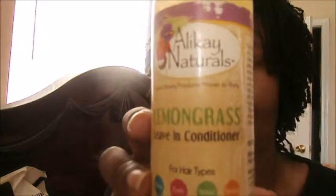So I'm going to keep the ritual going. After I wash it and let it dry in the towel, I grab my — shake it up — it is the Lemongrass Leave-In Conditioner by Alikay Naturals. It's for all types of hair: kinky, curly, wavy, and straight. You can go to www dot alikaynaturals dot com. Let's see what the ingredients are — water, aloe vera juice...